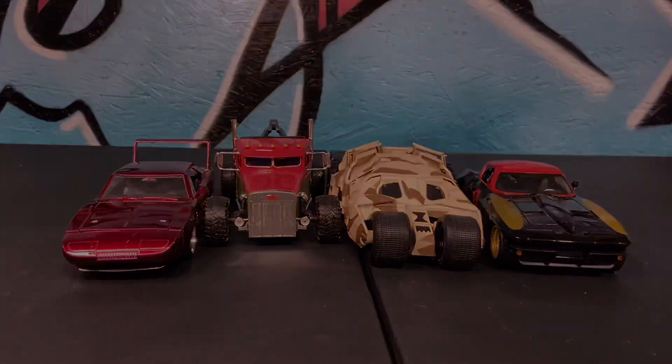Now, all of the other Batmobiles versus the Camo Tumbler. Let's see what he can do. They're dragging him out. Can he catch back up? Shaw's getting at the back and he can't. Just like that, it's over.